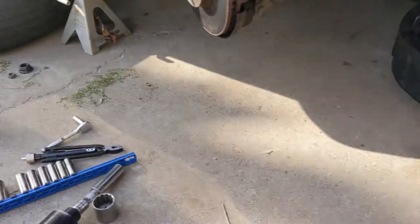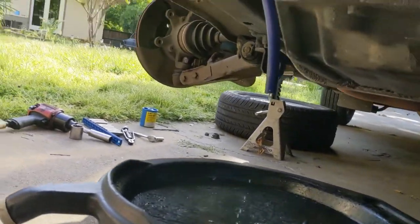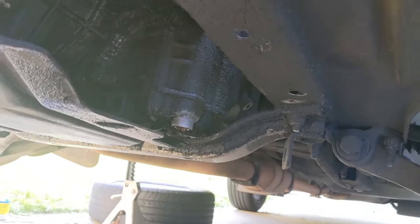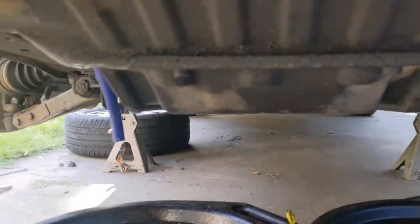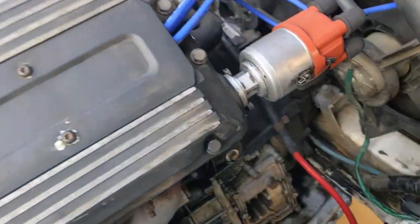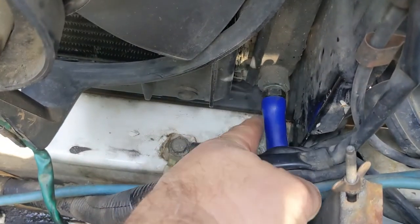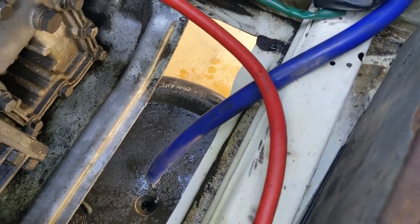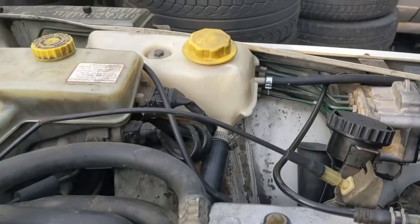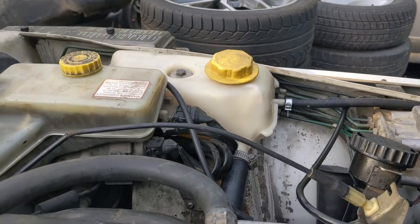Car safely up on jack stands. Best thing to do to get started: drain all the fluids. We've got coolant draining here. I've already drained the engine oil. I'll show you what the drain cock for the radiator looks like. This is a non-turbo, so it's really easy to see. Loosen that guy, fit a hose over it, direct it into a drain pan, and all the coolant comes out. Make sure you loosen the cap on the coolant reservoir or vacuum may keep some of the coolant in.